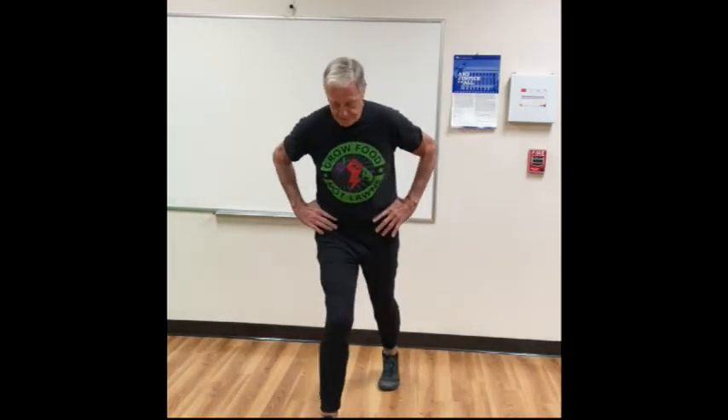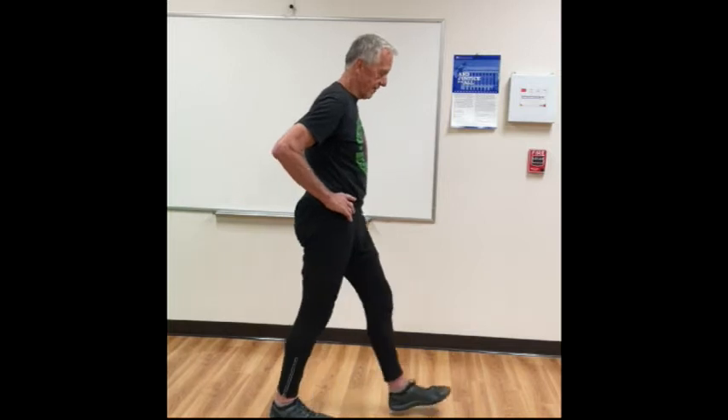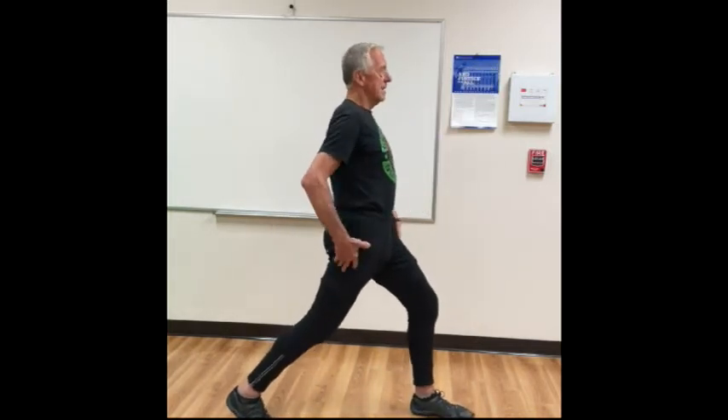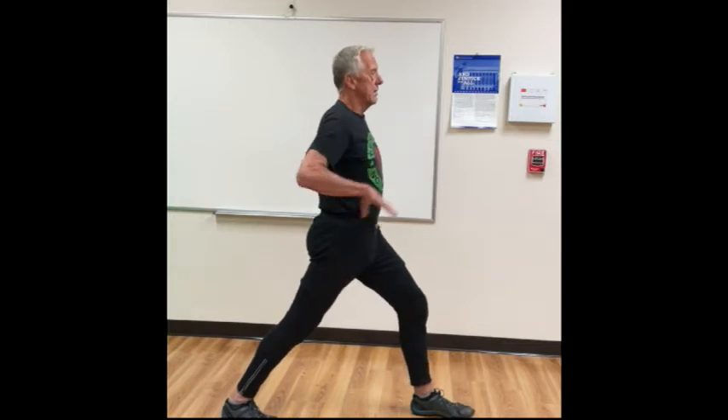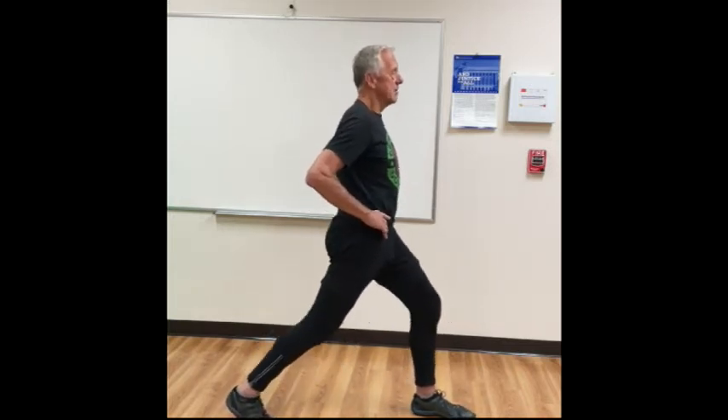The next one we'll look at — and I'll show it both facing the camera and sideways — is what we call a split stance. I'm in parallel, but if I put one foot forward and one foot back, gently bend both knees together, keeping your torso up so you're not falling forward. Just go up and down lightly in this position, then switch feet. Notice the feet are about hip to shoulder width apart.